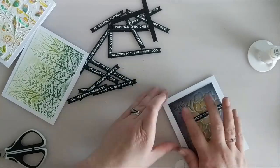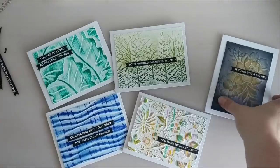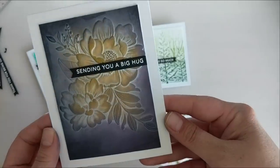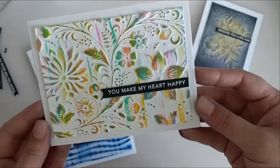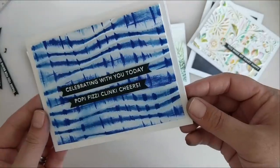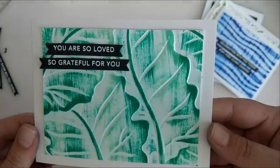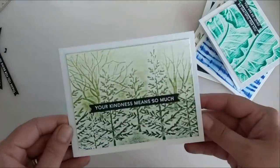I'm going to attach all of these sentiments to the cards and that's going to be it — all of these cards are complete. Here is a close-up look at the finished cards. This is the one that turned out really pretty in the end — it was touch and go for a bit. Here's 'You Make My Heart Happy' with this beautiful little rainbow, then my sound waves card with 'Celebrating With You Today,' 'Pop Fizz Clink,' and 'Cheers,' then 'You Are So Loved,' 'So Grateful For You,' and finally 'Your Kindness Means So Much.'